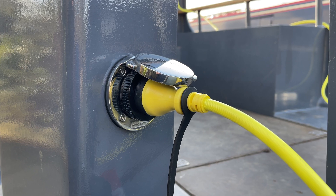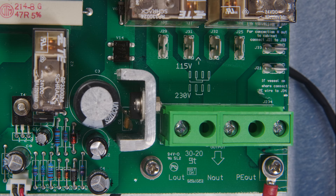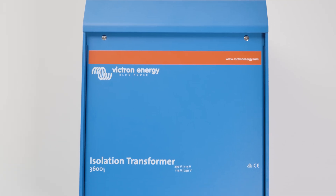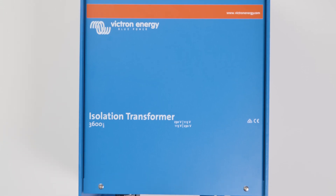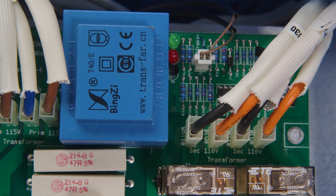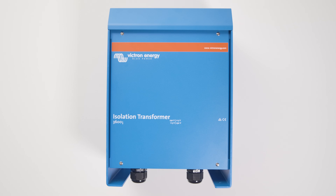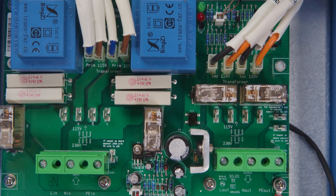The shore power is fed to the primary side of the transformer and the vessel is connected to the secondary side. The transformer will convert energy into magnetism and back to electricity on the secondary side. This completely separates the two and provides the safest option possible. The transformer itself is of the toroidal type, which ensures losses and potential humming is minimal.